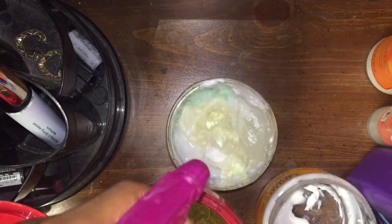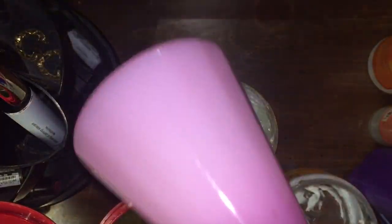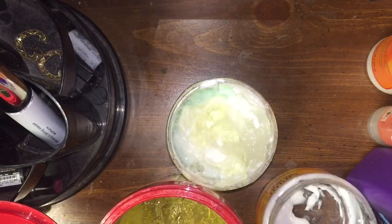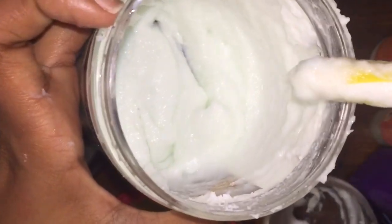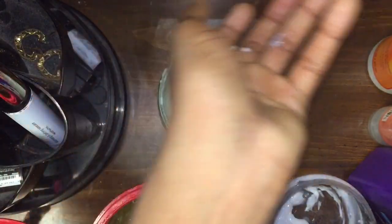Then I'm just adding some detangler — it's the Mane 'n Tail one, but I put it in this bottle because I like the pump better. And then we're done collecting ingredients, so I'm just gonna mix that right now. Okay, I think I made it as whipped as I can and we're good. I'm gonna start mixing it in my hair — let's go.